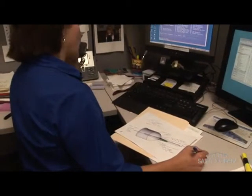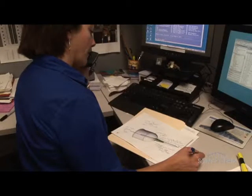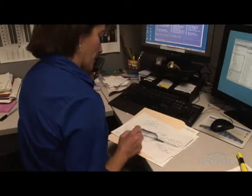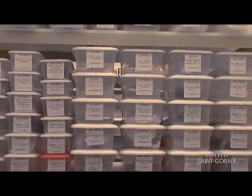In addition to manufacturing custom BioProcess assemblies, you can use Saint-Gobain as a resource for vendors to find the exact match for components like bags, bottles and filters. We can integrate them all for you, eliminating the need to find, purchase, inventory and assemble them yourself.